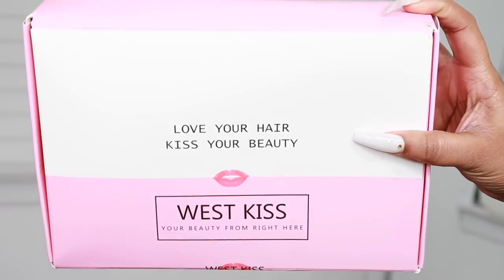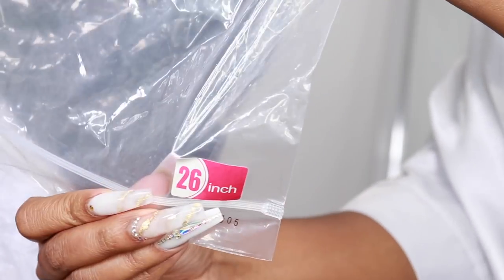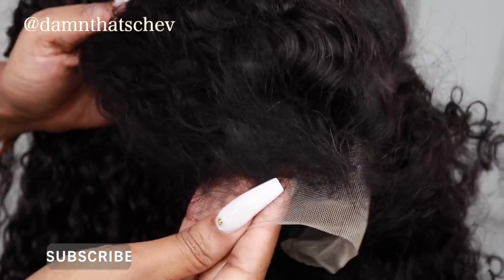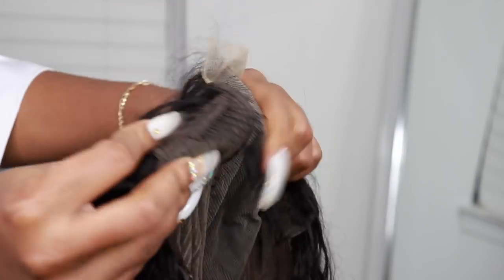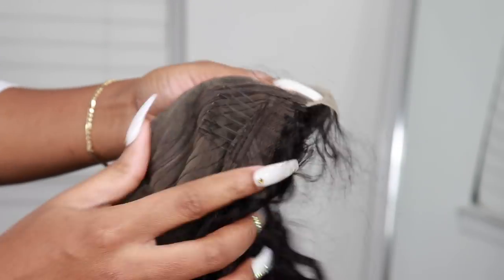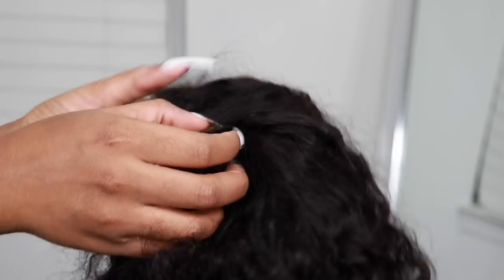Welcome back, beautiful people! I'm Chef B. Make sure you are subscribed down below. For today's video I will be styling this wig from westkiss.com — this is their 26-inch curly hair. As you can see, this is not a full frontal wig; this is a 6x6 closure type of wig, so this should be a relatively quick and easy wig application, especially very simple for beginners.